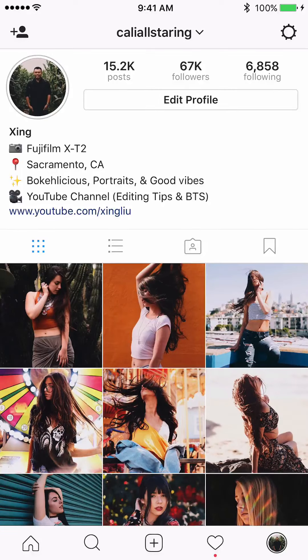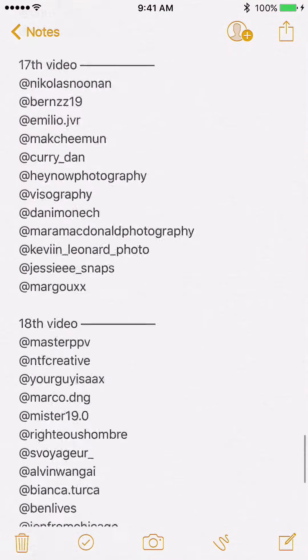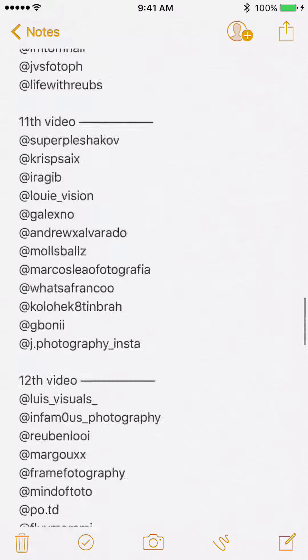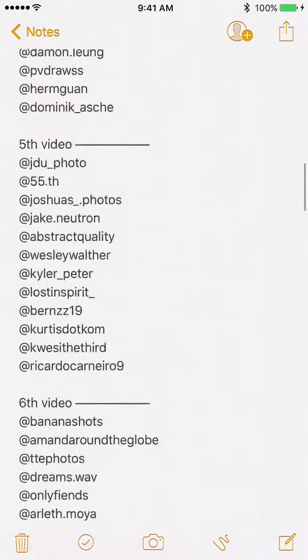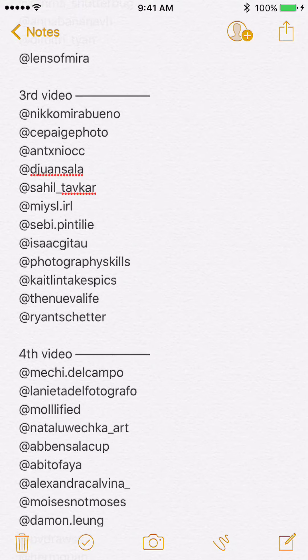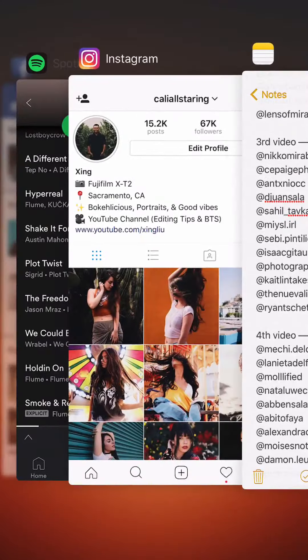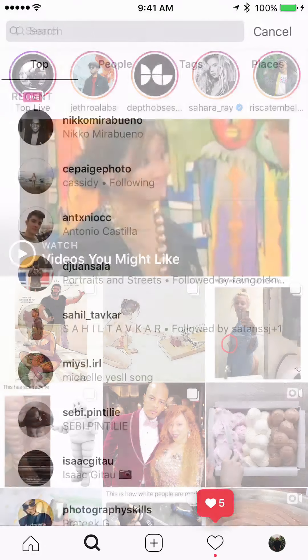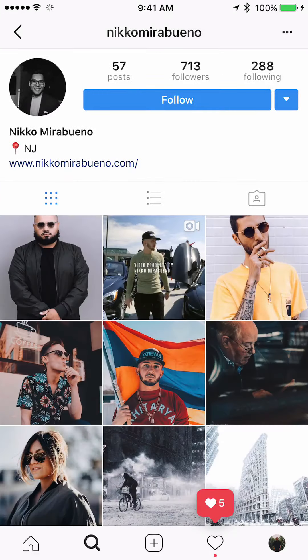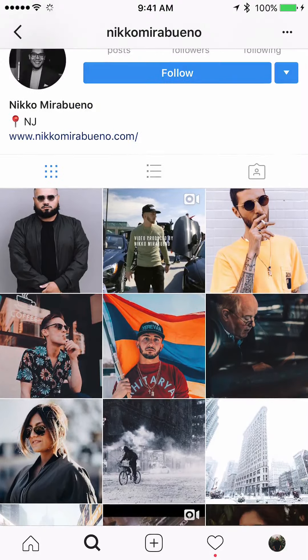Hello everybody, today I'm going to go through the third critique review video. Since yesterday it's been growing to the 19th video in the planning already, so thank you so much for all the support and participation. Today's video I'm going to focus on the third one with 12 accounts on Instagram, so I have pre-typed the names in here already. Let's get started.